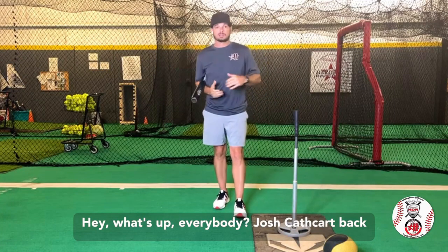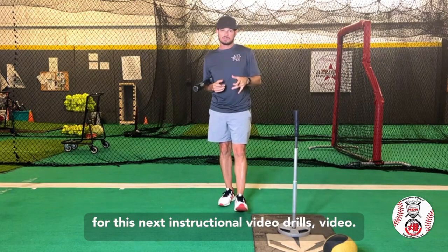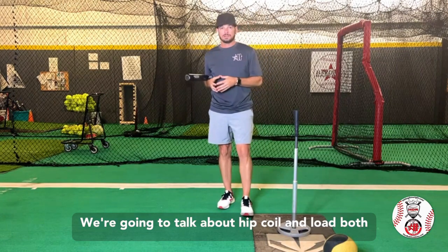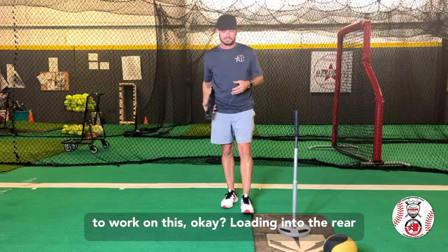Hey, what's up everybody? Josh Cathcart back here at Hardball Academy in Paralymp, Texas. For this next instructional and drills video, we're going to talk about hip coil and load — both the process and then give you all some drills to work on this.